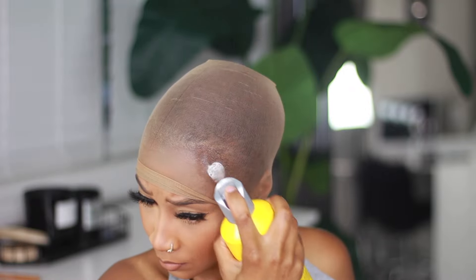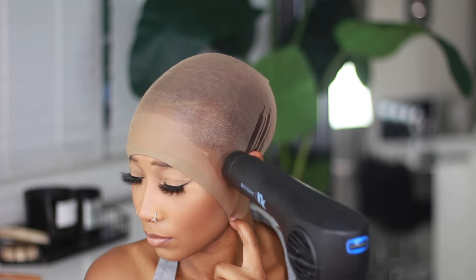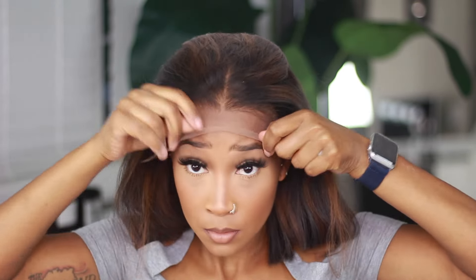First and foremost I'm going to start with the ball cap method because I feel like it gives the wig a more seamless and flawless finish, and it also helps the hairline as well as the scalp look more realistic. You always want to finish your ball cap method by adding a little bit of foundation to the cap so that it gives more of that scalp effect.